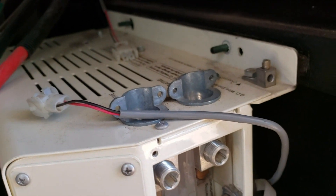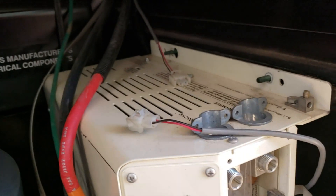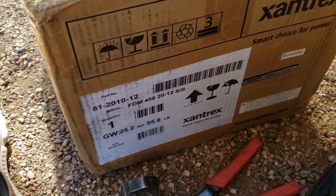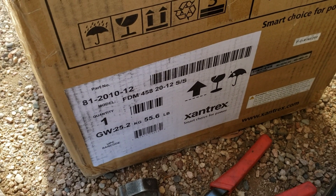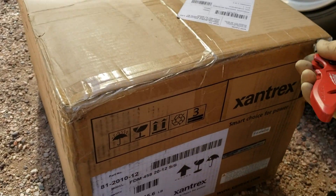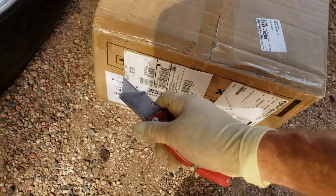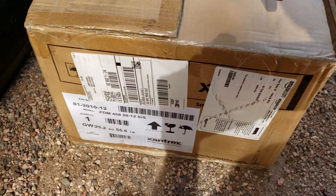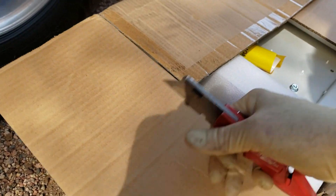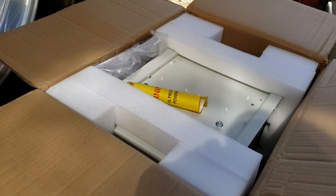I'll probably have to drill holes in the new inverter to make sure those holes line up — I can't ever be that lucky, right? And of course, here's the new inverter. It's a Xantrex Freedom Combi, 458-2010, 12-volt. This is a pretty standard unit. They're pretty reliable. They've been using these for about 20 years and haven't really changed their design at all. So let's get this thing unboxed. I'll just get it set up and put it back in.